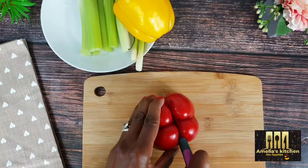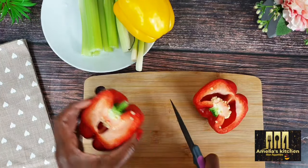The first thing I'm going to do is chop all the vegetables into small bite-sized pieces.